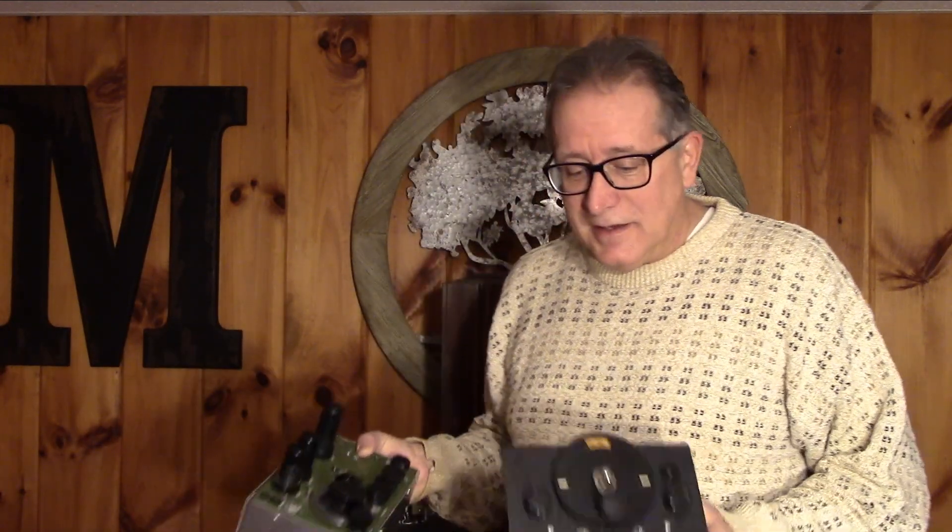Well, the next video is going to take you down that road, and the first step in recovery is admitting you have a problem. You have a pretty poor looking junk box.